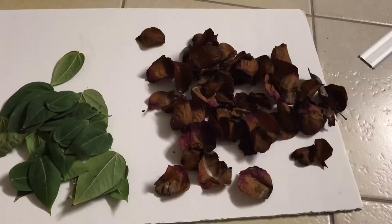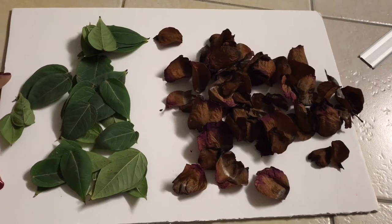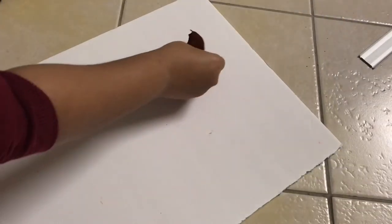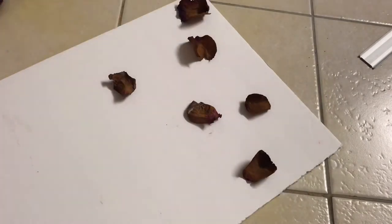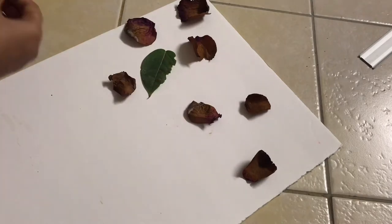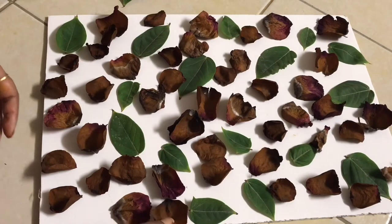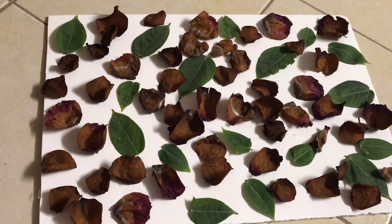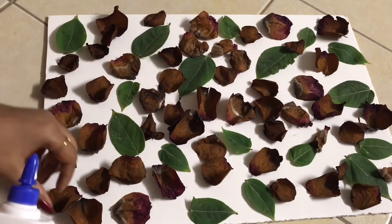For the second DIY, we're going to use the same size of cardboard and some rose petals. I had old roses so I used their petals, along with the leaves from the previous DIY. I'm spreading the rose petals and leaves evenly throughout the cardboard, spaced apart from one another. Then I'm going to glue all the leaves and rose petals onto the cardboard.